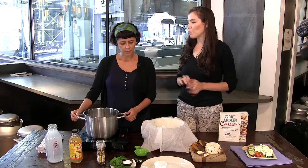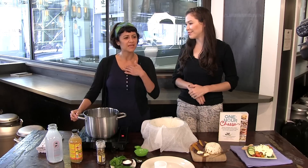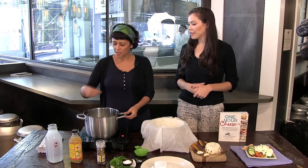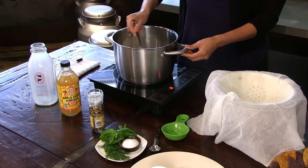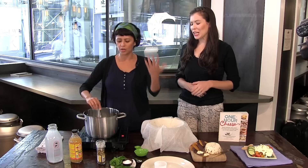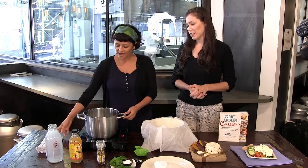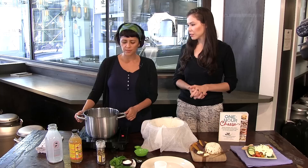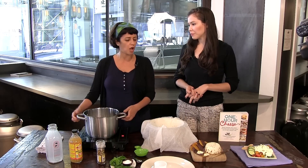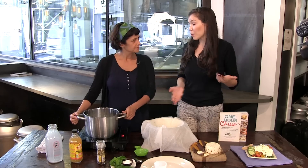About how long should that take — for impatient people who want to crank the heat up? That's okay if you're impatient and want to crank the heat up, but you have to constantly stir the bottom, because the milk sugars will burn and boil over. That's not a flavor you want in your cheese. Just stir it and make sure you're right there. It'll take probably seven minutes or so — that's the longest step in this whole process. The longest step is just heating up your milk.